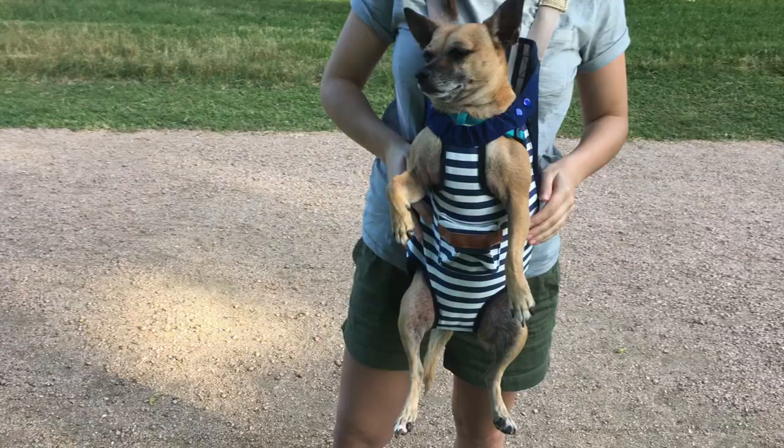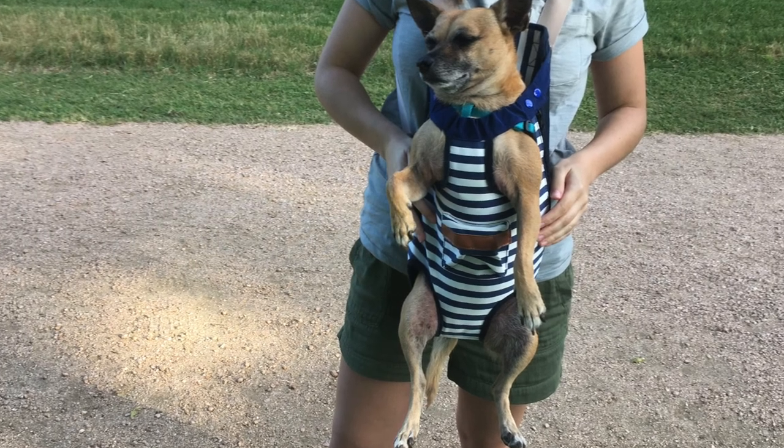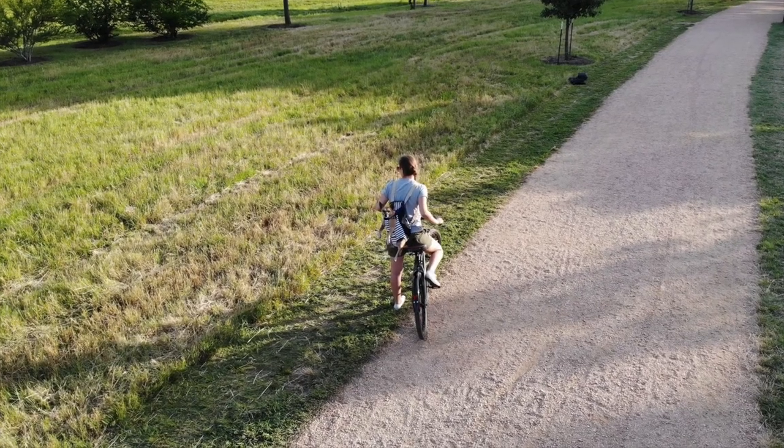It snaps in the front. You can also wear it in the front and snap it in the back. Most of the reviews were showing it being worn in the front, but I'm not really that into it. It does have a cute treat pouch on the front.